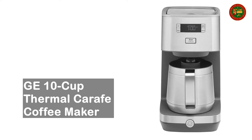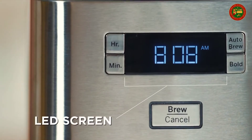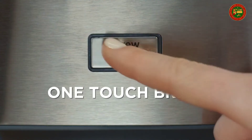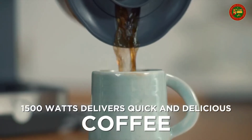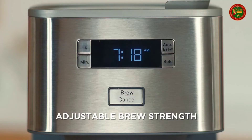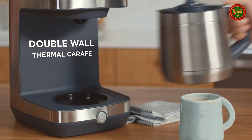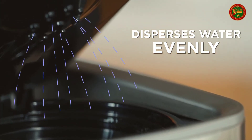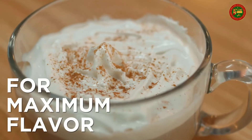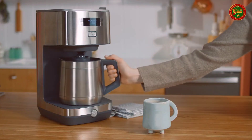GE 10 Cup Thermal Carafe Coffee Maker. Gold tone reusable filters are made of durable, dishwasher-safe plastic that is easy to clean and lasts long. Also works with standard paper coffee filters. The thermal double-walled vacuum carafe keeps your beverage at the perfect temperature and freshness for up to two hours, holding up to 1.5 liters. Wake up to hot, freshly brewed coffee thanks to a 24-hour auto-brew feature. Choose between regular or bold brew options to customize the brew to your taste preference.